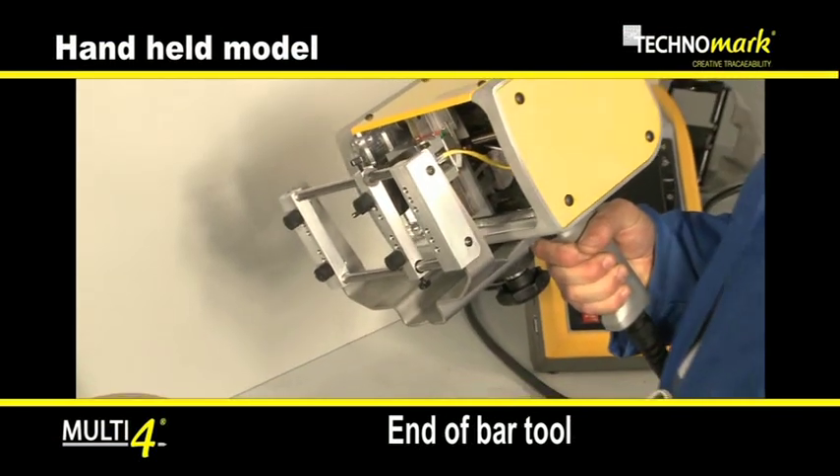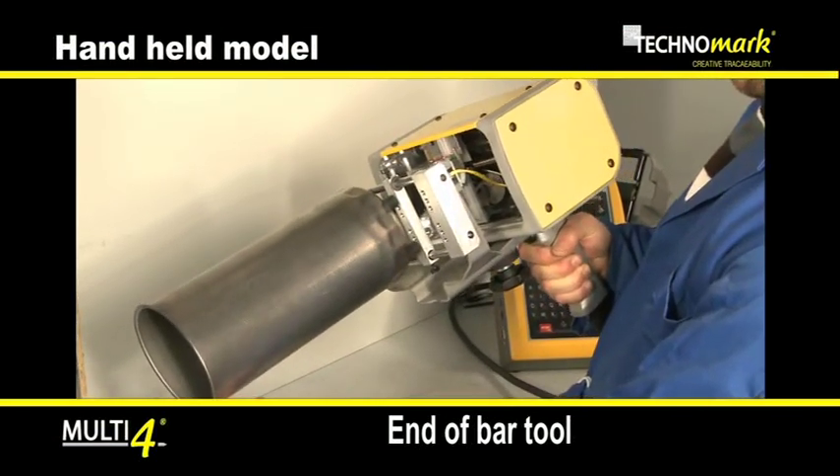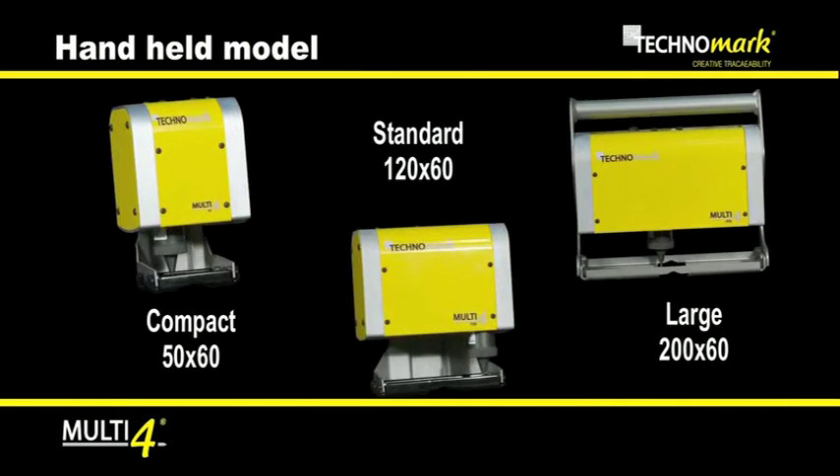The optional end of bar tool provides good quality marking in specifically difficult conditions. Depending on the type of parts to mark, three marking head configurations are available.